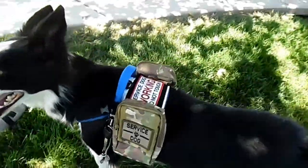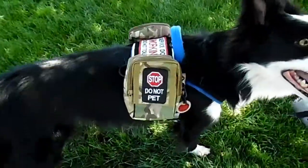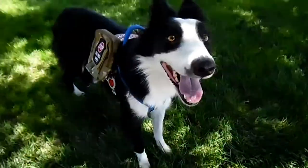Here is an overview video of our mini tack harness. As you can see we have it fully decked out right here. I hope you enjoy all the features of this vest.